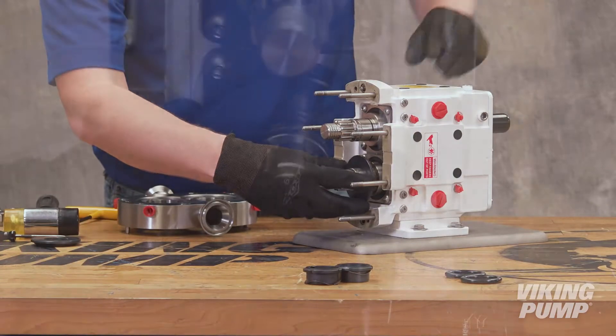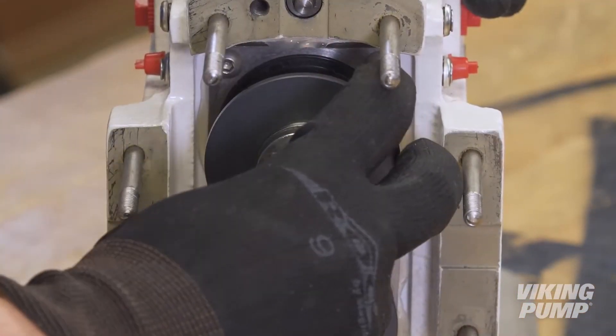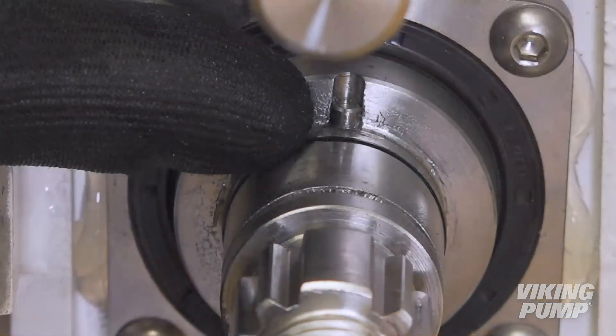Next, slide the seal seat over the shaft to position it against the shaft shoulder with the flat side of the seal face facing outward. Be sure to align the slot on the rear of the face with the shaft drive pin.